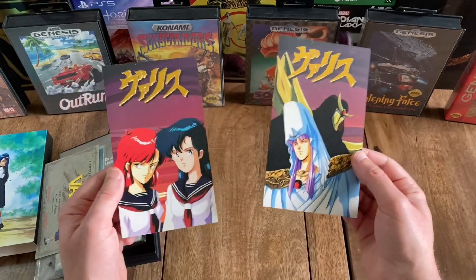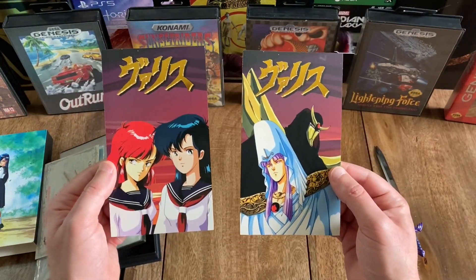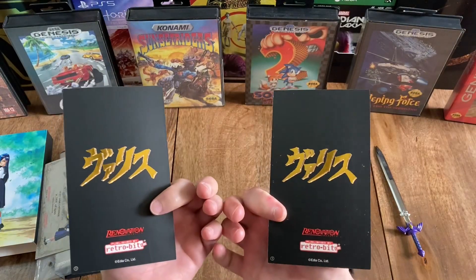And behind that you've got the two art cards — very cool.